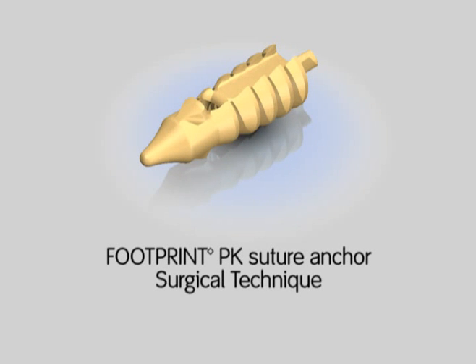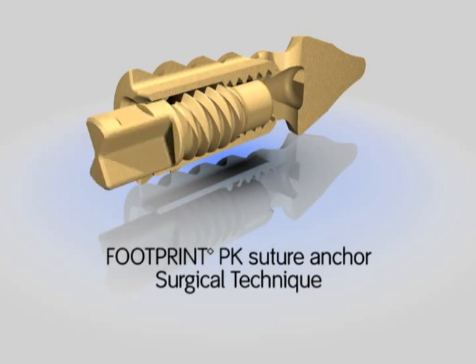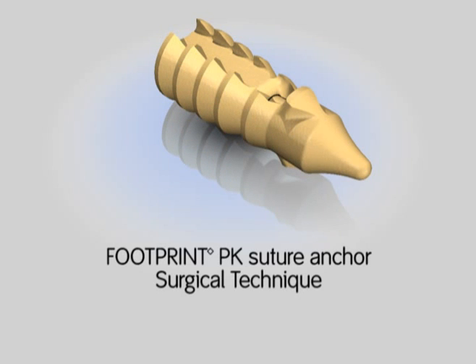The Smith & Nephew Footprint PK Suture Anchor is intended to provide secure fixation of soft tissue to bone. The unique design captures suture limbs from other anchors within the rotator cuff, allowing compression of the rotator cuff tissue to the humeral head between the double row of anchors. The amount of suture tension placed across the cuff tissue is adjustable because the internal plug securing the suture can be reversed, allowing an increase or decrease in tension on the cuff tissue.